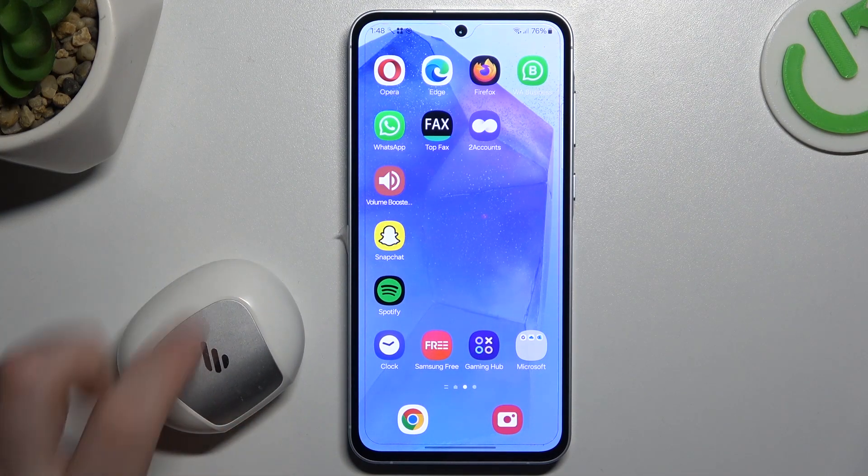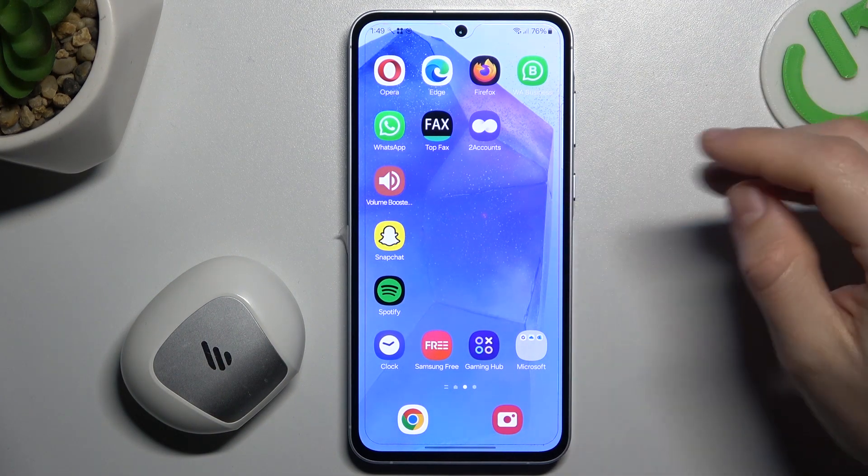Hello guys, today I'm going to show you a few tips to follow if you cannot find your Bluetooth accessory on Samsung Galaxy A55.